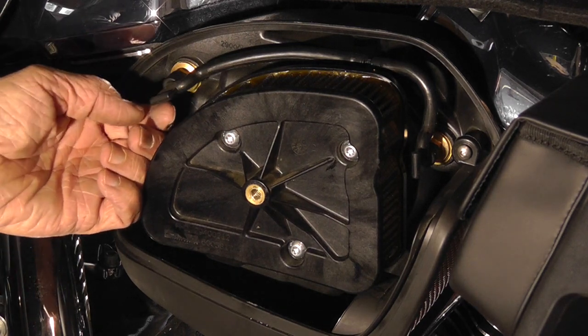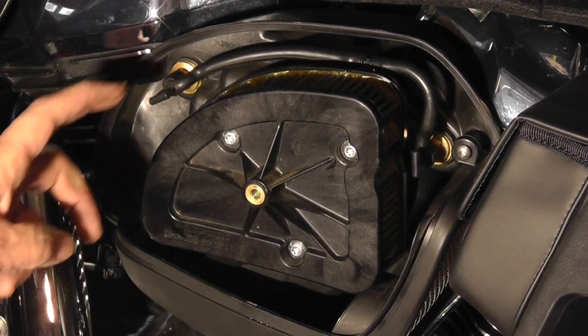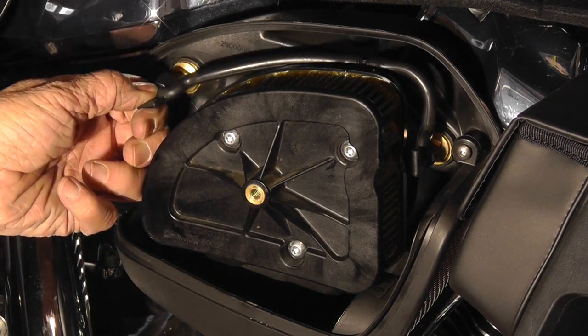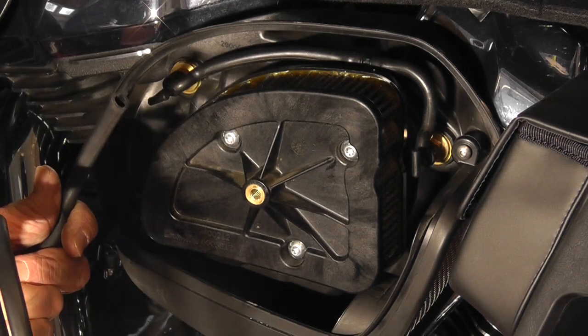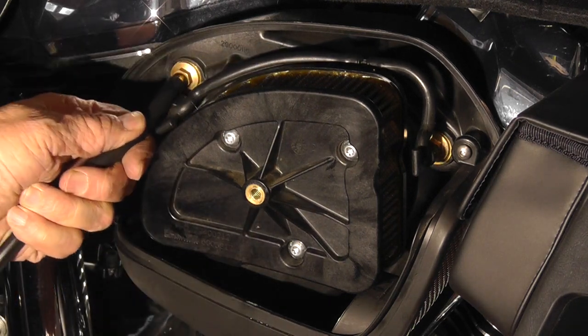I really like how these OEM tubes just pop off the nipple and snap on there. I decided I'm going to reuse the OEM tubing to finish this project. I tried to use the kit tubing — it goes on real nice — but when I zip tied it, every time I wanted to move it around it kept coming off.